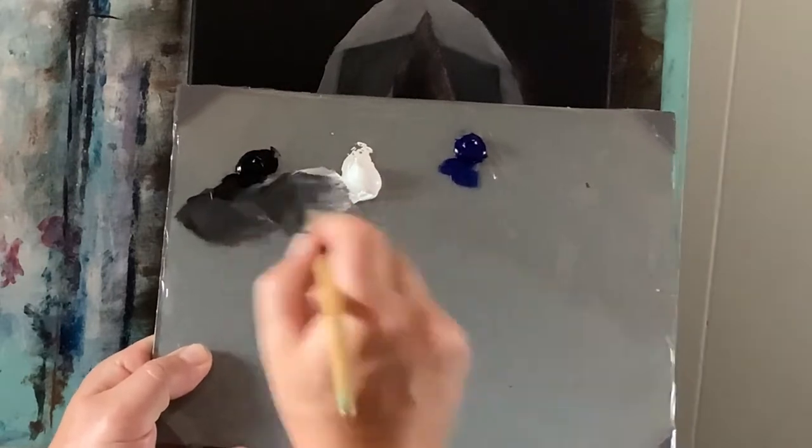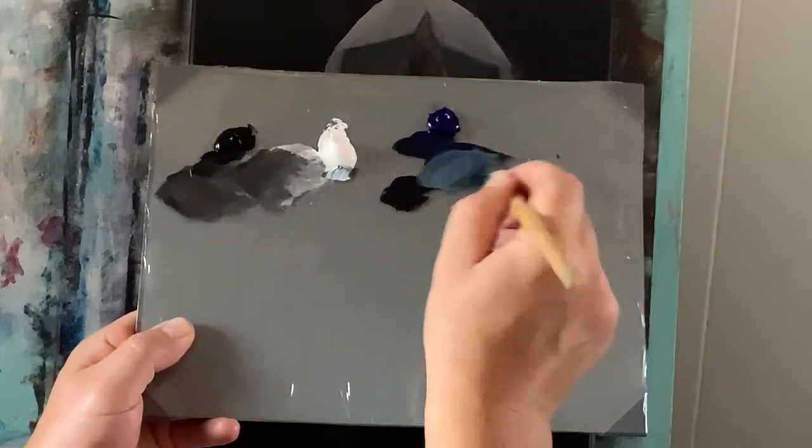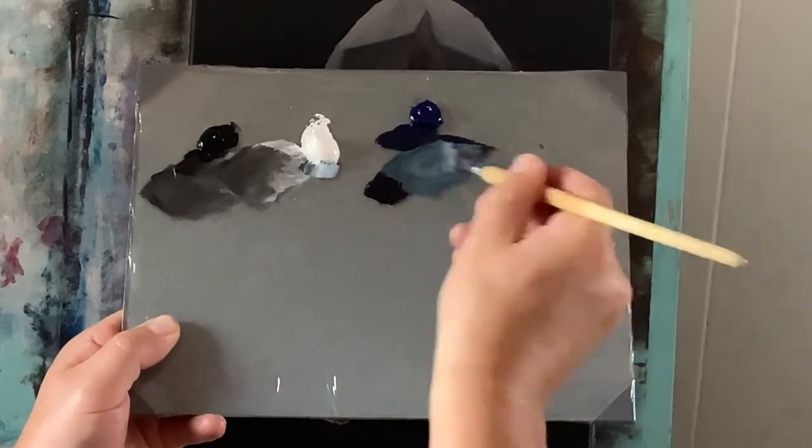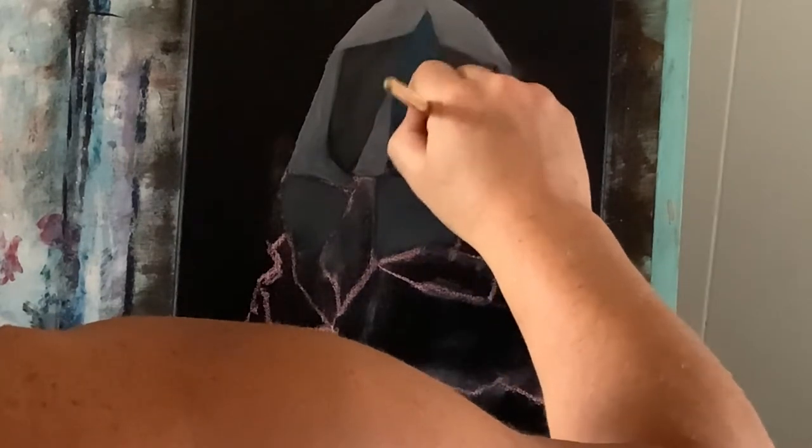Now I'm grabbing phthalo blue and some permanent black into it — just a little bit of black — and this makes the Payne's gray color, and a little bit of titanium white so we can brighten that up. I'm just going to apply that right here in this triangle centerpiece for some bright reflective light that I will be adding more bright colors to.